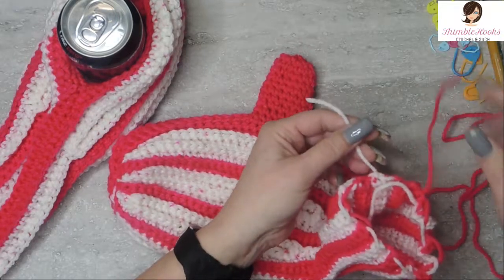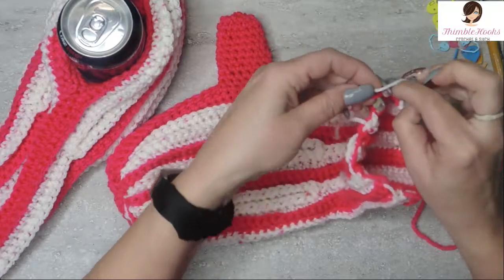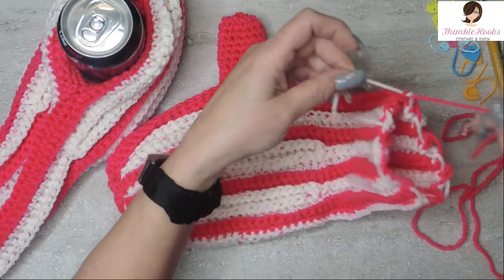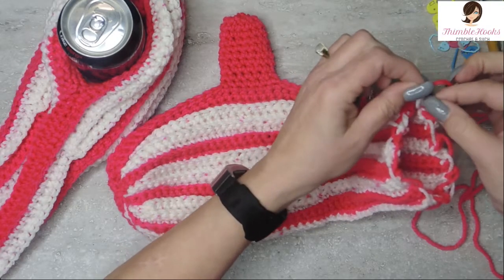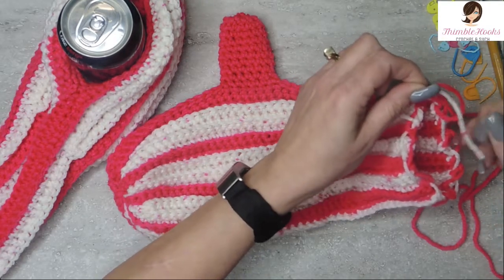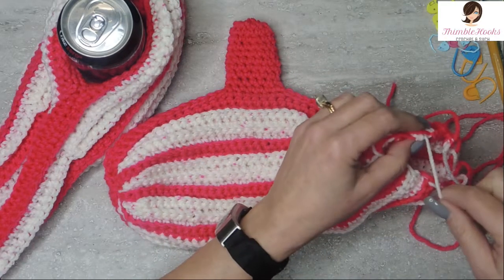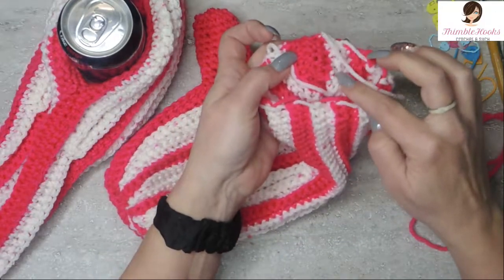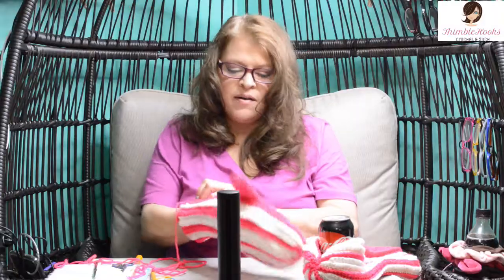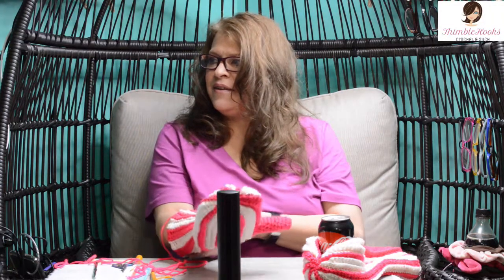Now all we have left is to finish these ends. Tie these off — I like to tie the first two together in a little tiny knot, then weave in the ends. A little tiny knot down here just to keep them secure. Take all those with your needle and weave them down their matching color on the inside so they don't show anymore. And then you have the matching other hand mitten — yay, other hand mitten!